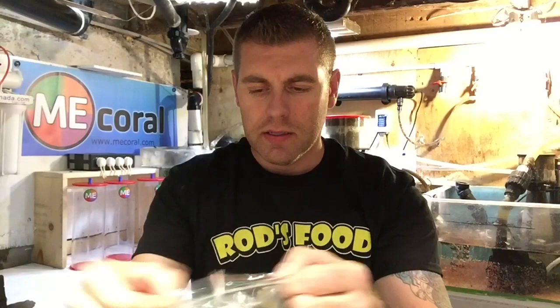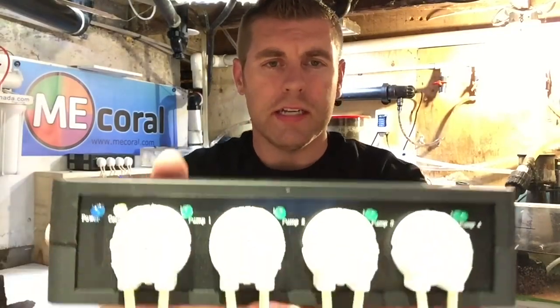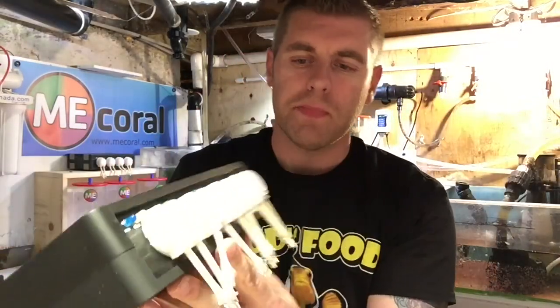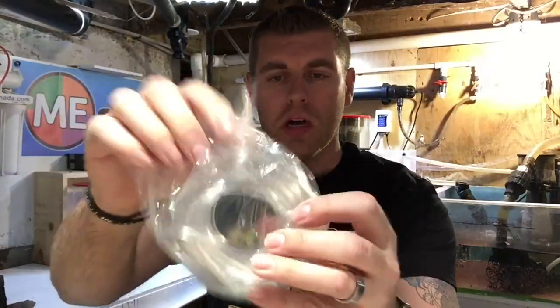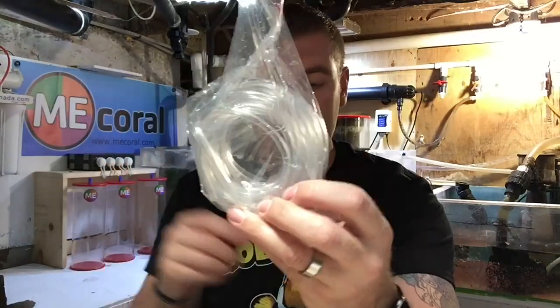Let's get right to the doser. Here's the Aquamedic doser — everything comes individually packaged. It's a nice system. By just looking it over, it comes with all the components you need, all in one package. It's got all the connection lines as well. And as we keep digging in the box, they send it like a whole package — there's all your dosing lines you need. You don't have to go out and buy anymore, so that's a definite perk.